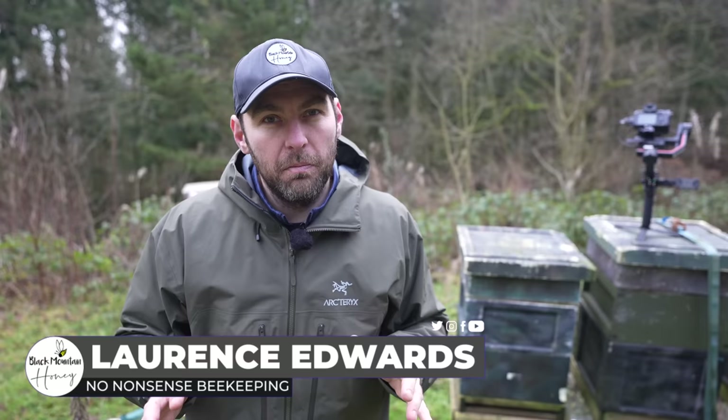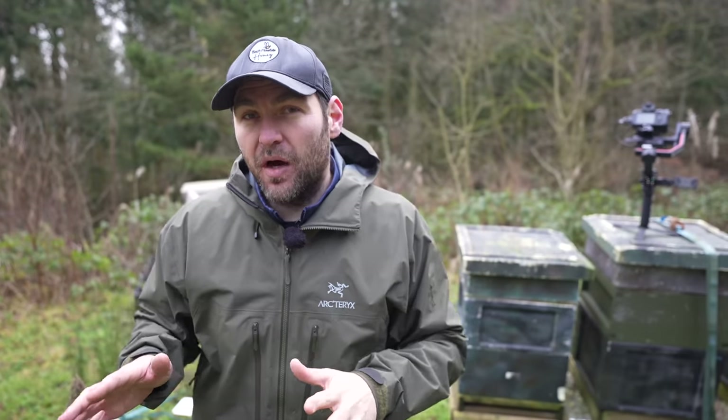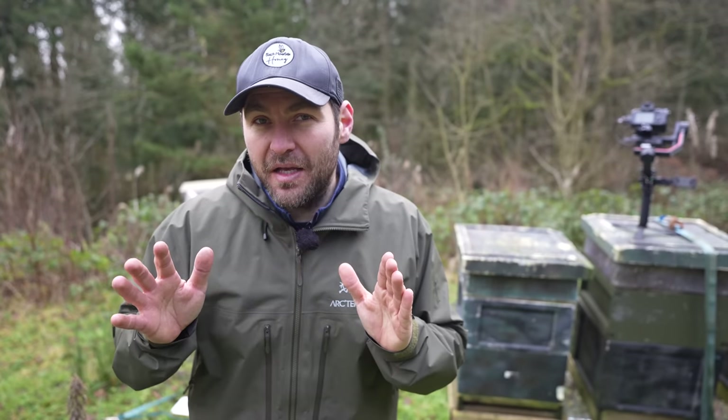One of the questions I get asked all the time is: if you were starting again, what beehive would you buy? In this video I'm not going to show you what beehive I would buy, but I'm going to show you how to put together the pieces to make, in my opinion, the perfect beehive — and it's also as cheap as it can possibly be.